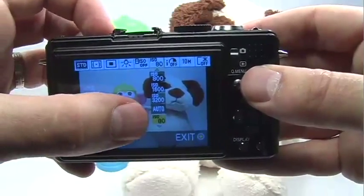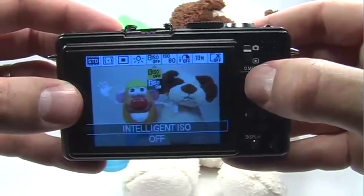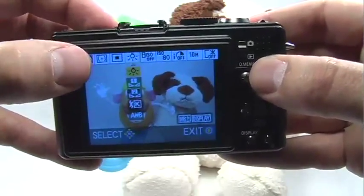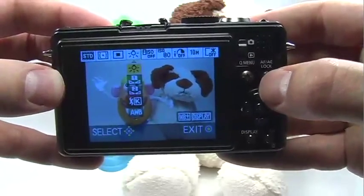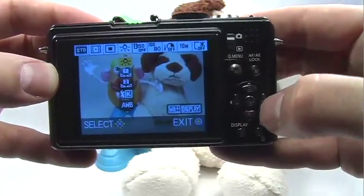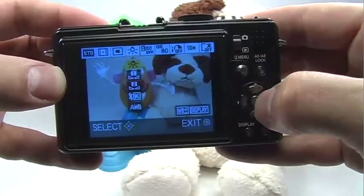Once I've set the ISO to 80, I can move over to the left to set the white balance, for example, or any other menu item I want to change. And once I'm done changing my menu items, I can just press the quick menu button or the set button to escape the menu.